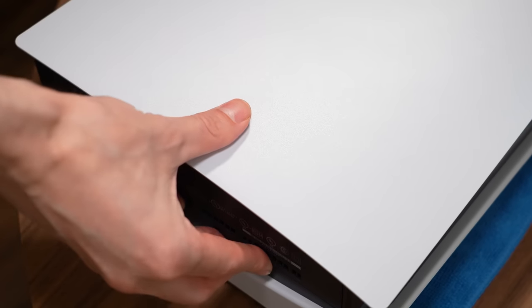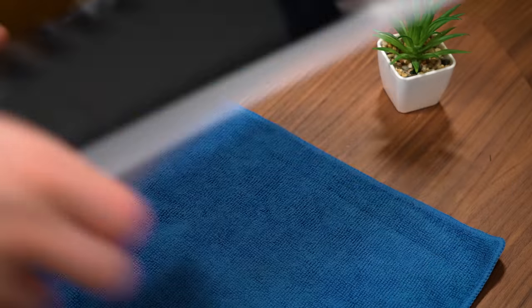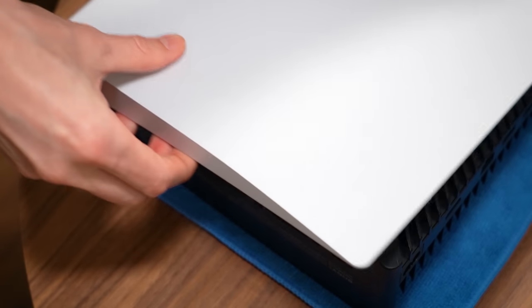If you've never opened the system before, it can be a bit difficult to remove the side plate, but placing your hands in the correct position and giving enough force, they should come right off. Turn the system over and repeat the process.